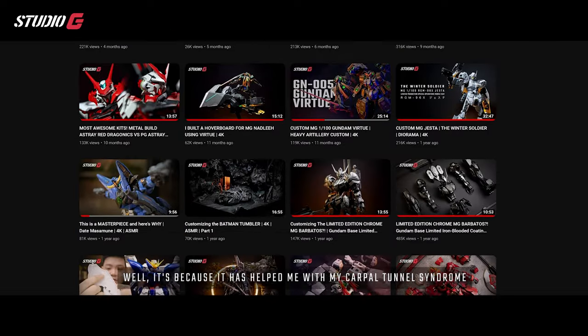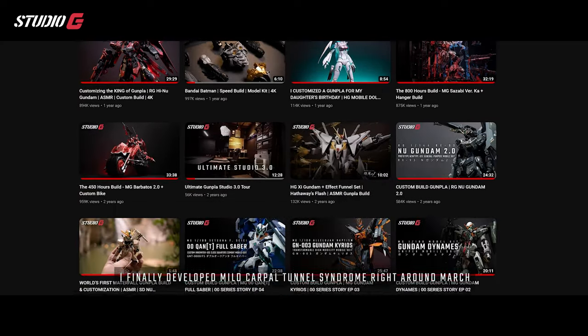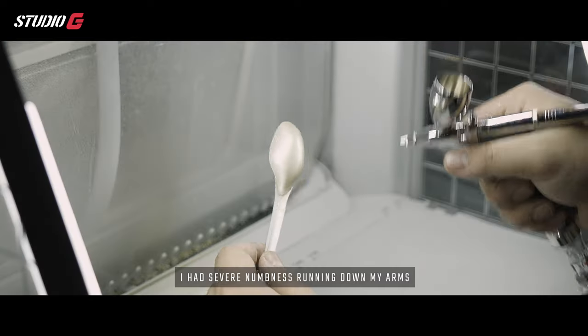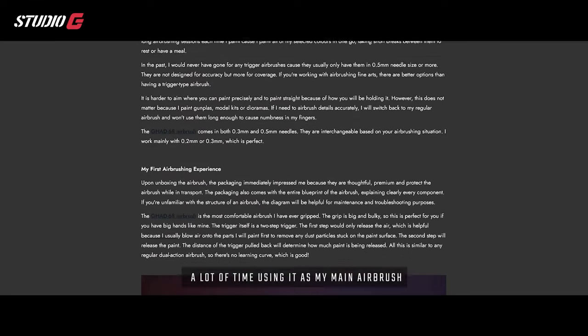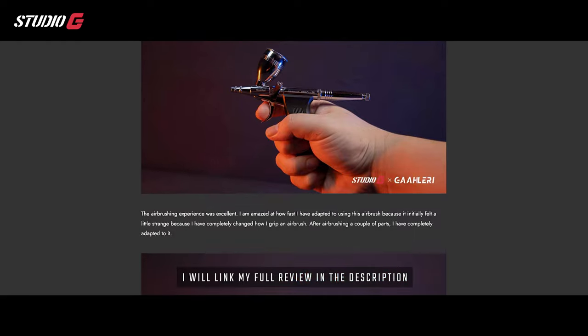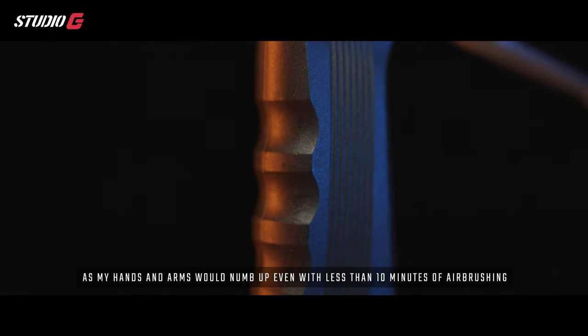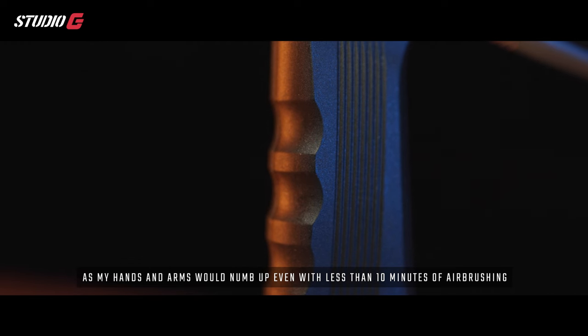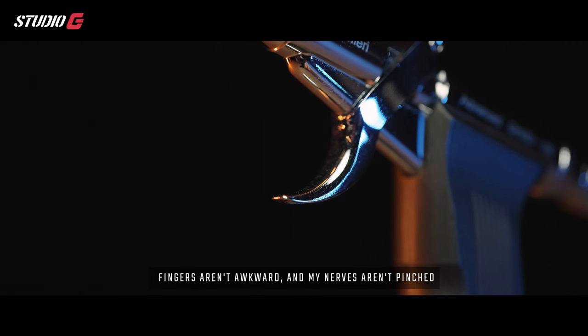This airbrush is special because it has helped me with my carpal tunnel syndrome. After three years of customizing and painting almost daily, I developed mild carpal tunnel syndrome around March. I had severe numbness running down my arms and my fingers hurt whenever I tried to pinch or hold something — I couldn't even hold chopsticks long enough to enjoy a meal, and I am Chinese, so there's a lot of chopstick holding involved. Using a traditional airbrush just couldn't cut it anymore as my hand and arm would numb up in less than 10 minutes.